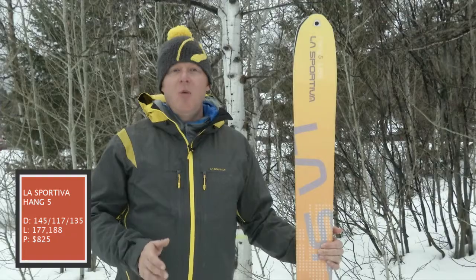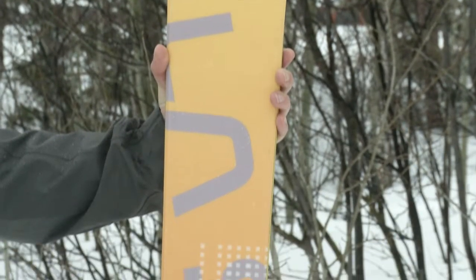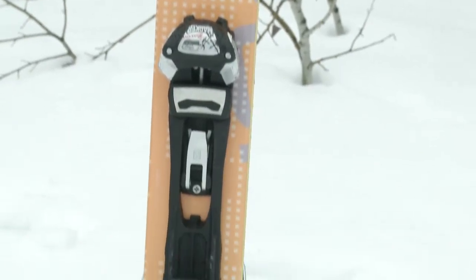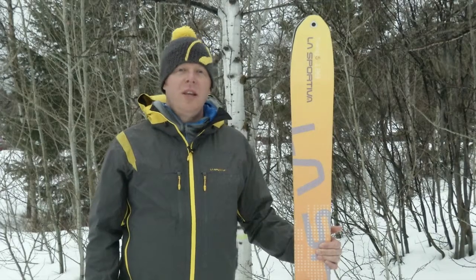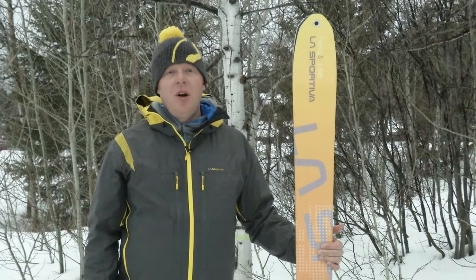Features a combination sidewall and cap construction, so you get the best of both worlds — both soft longitudinal flex and really good edge hold. Features rockered tips and a modified pintail, and uses a Karuba wood core to keep the whole package pretty light. It's great for soft snow and all-around charging.